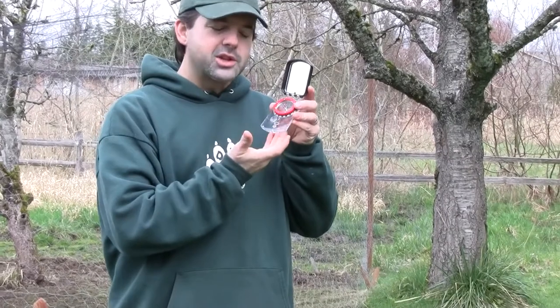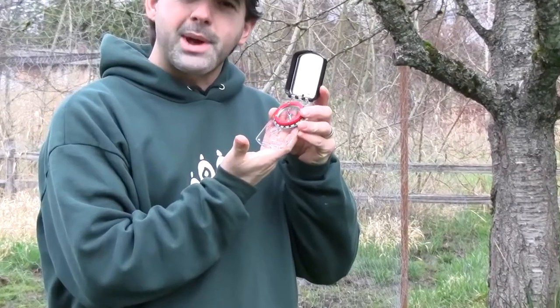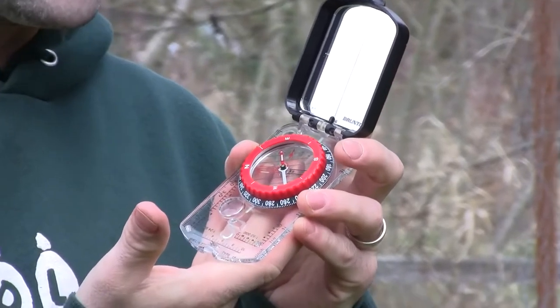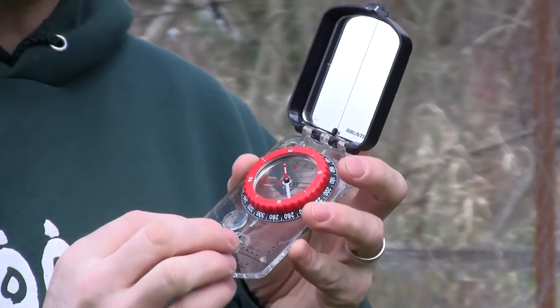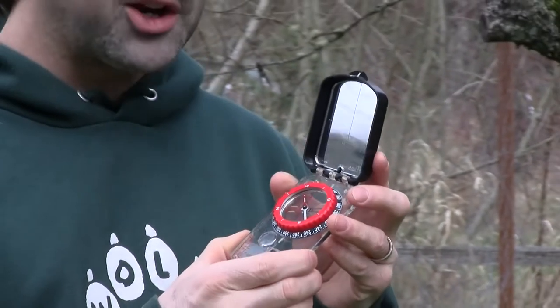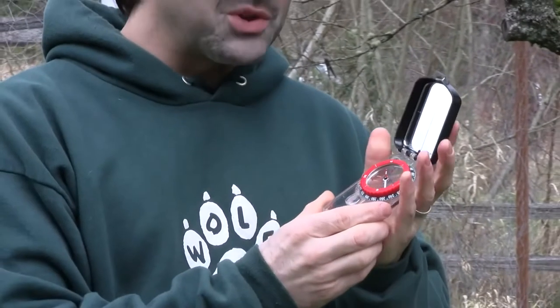The first thing you want to do is get a compass that's a map or orienteering compass that you can see through the plastic, so you can see the map underneath when you lay it on the map, which will be the second part of this video. We're going to show how to put a compass on a map and find your way. This happens to be a Brunton in the $30-$35 range, which is really all you need if you're just a normal hiker or backpacker type person. You can do much more expensive ones, world compasses, or you can just get a $10 compass for practice.